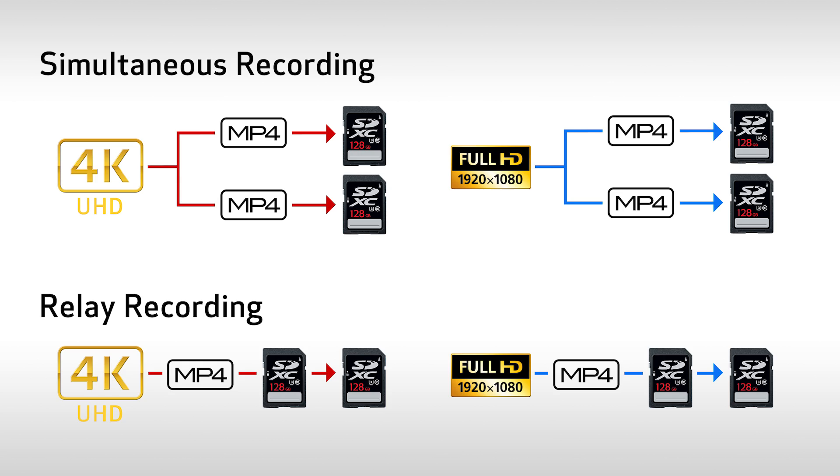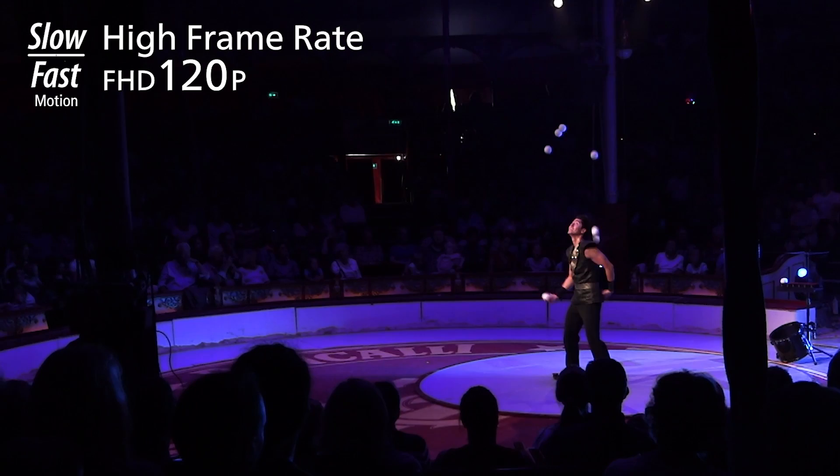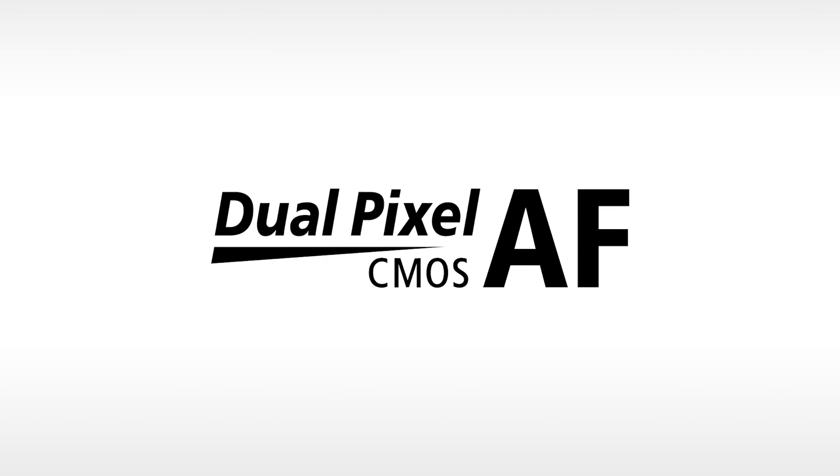And here's some cool options. The GX10 supports slow and fast motion recording. It's capable of a maximum of 120 frames per second when recording in full HD 1080. Nailing focus is absolutely critical when shooting in 4K, and the GX10 delivers. For the first time in an advanced amateur camcorder, we've included Canon's dual pixel CMOS autofocus system. It's tried and true and can prove extremely useful when working in 4K and full HD.